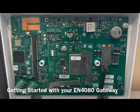Hello, in this video we are going to discuss getting started with your new EN4080 gateway with BACnet or MQTT.